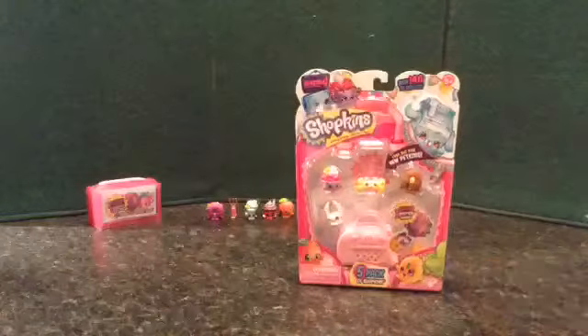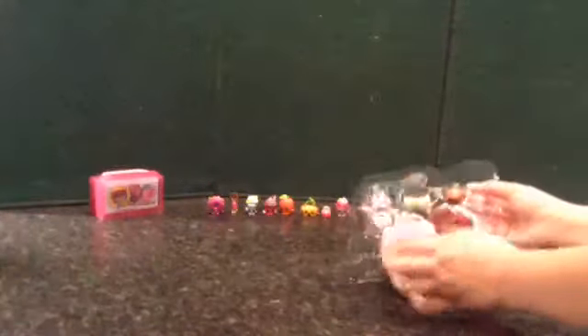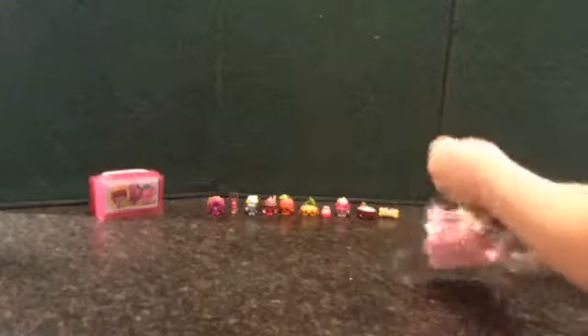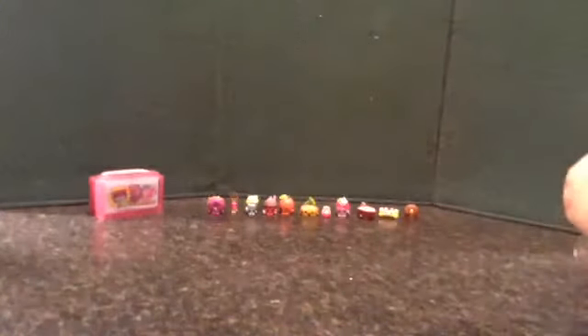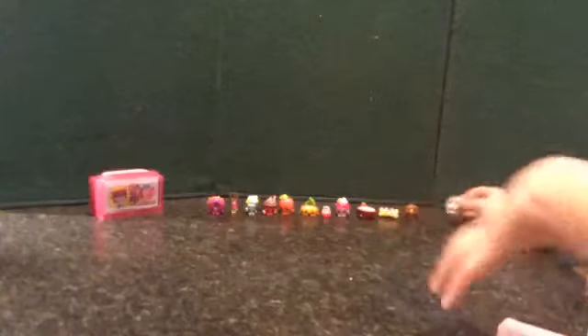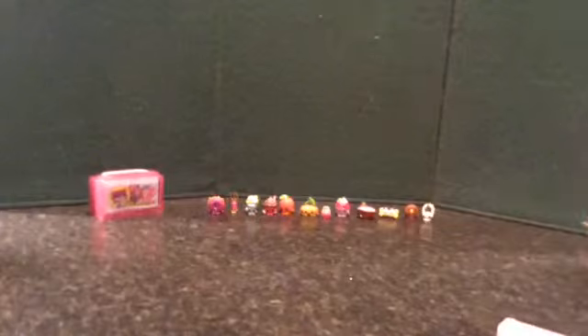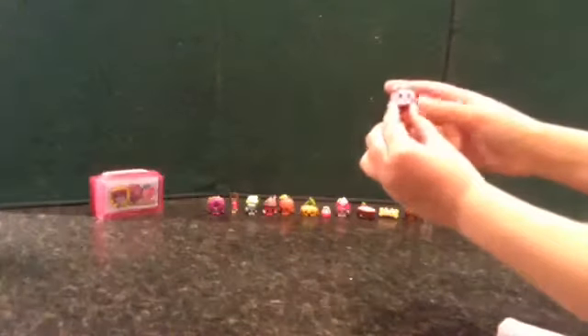Next I will be opening the five-pack. So for the five-pack, we have Cookie Nut, and we have cheese, and coconut brown cheese, and white Ice Cream Queen.